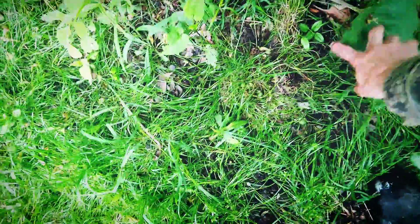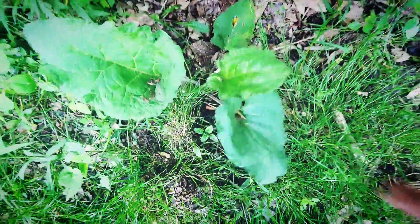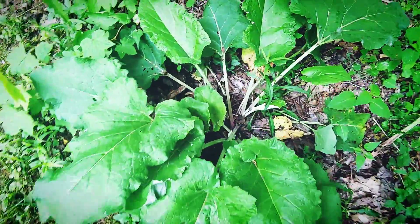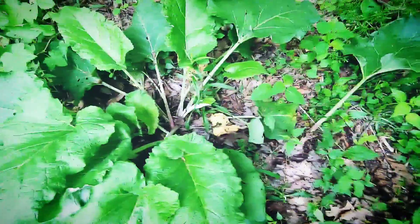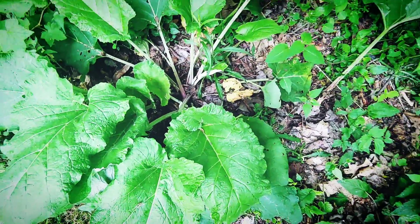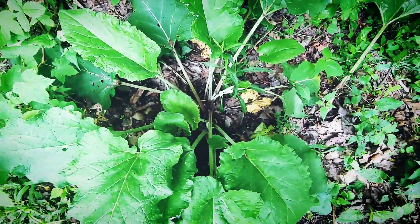We have a younger plant right here — this would be a prime example of a good young one to get the root from, so it's not so bitter. You'd want to harvest most of these plant parts in the spring, or after the plant has gone dormant after the first or second frost in the fall. Otherwise, your roots are going to be pretty dried out and not have the medicinal value.